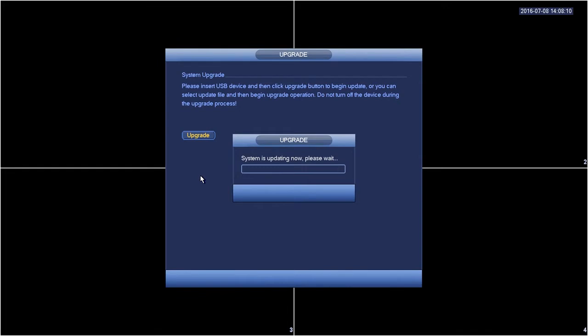You'll get a message saying the system is updating now, please wait. This process will take several minutes depending on the size of the upgrade file.